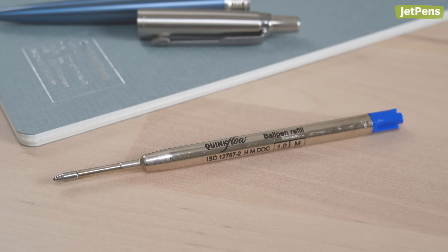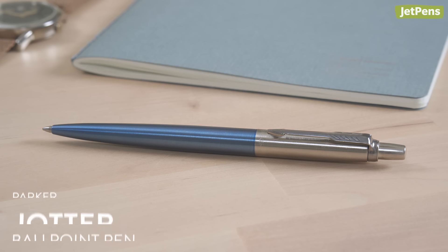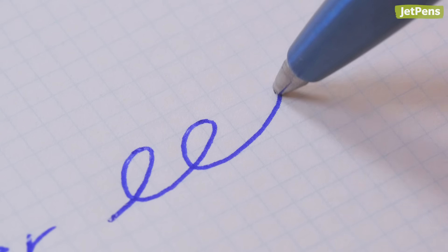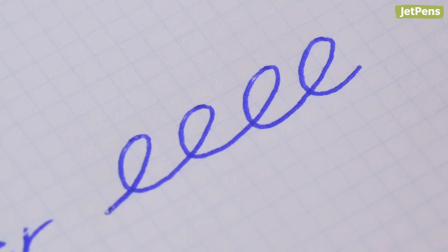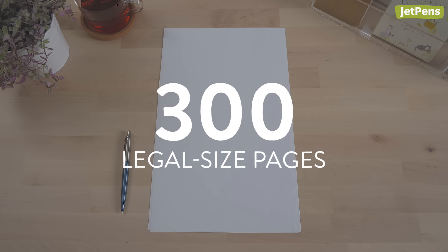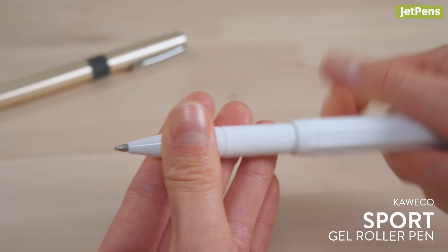Another popular low viscosity ink refill is the Parker Quink Flow. You can find this refill in iconic pens like the Jotter. Since it writes more dryly than a Jetstream refill, it feels closer to a conventional ballpoint and runs out less quickly. It's said to write up to 3,500 meters, lasting an average of 300 legal-sized pages. Not to mention, it fits in a wide variety of pen bodies from different brands.